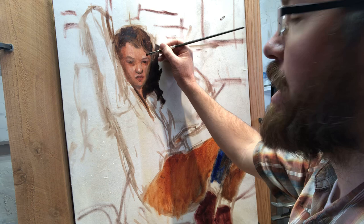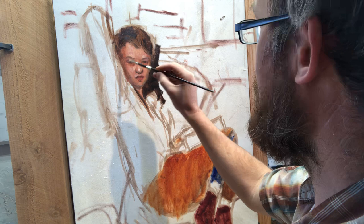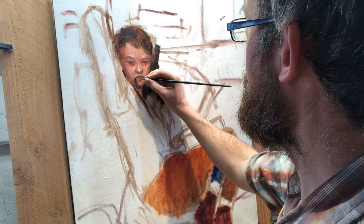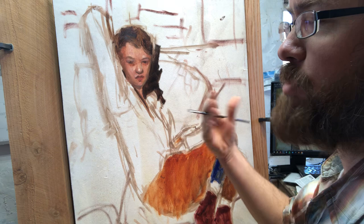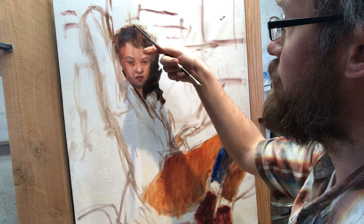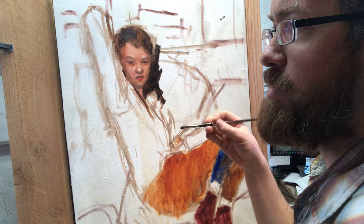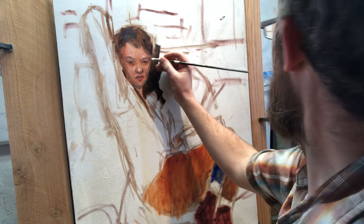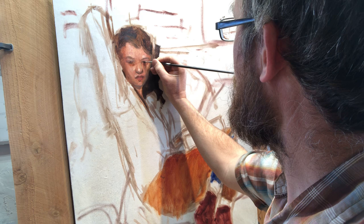Whereas before I was hitting the highlights in the face and getting some of the halftone darks, now I'm hitting the really strong darks. I don't have to do much - it's just little points that are almost like points of reference, kind of like how I was laying out and measuring the points of reference for the head and different parts of the body before I started. I'm doing layer after layer of little points of reference, right now just these little tiny points that really serve to tell the whole story with very little actual detail.